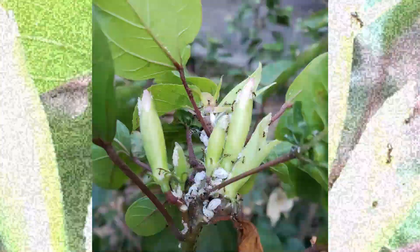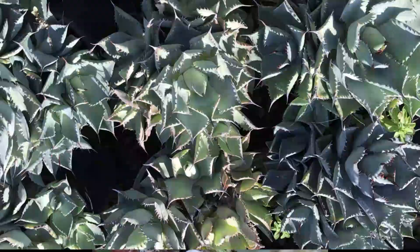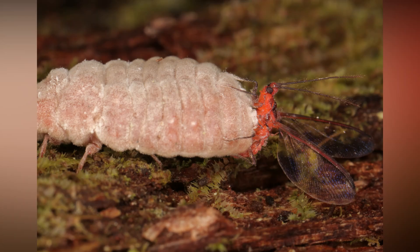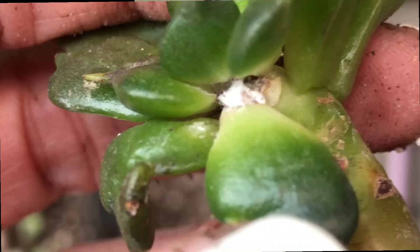If you see a lot of ants around your plants, be sure to inspect for mealybugs. The mealybugs that you see on your plants are actually females. Male mealybugs can fly, are rarely seen, and only live a short period of time. They do not feed and their only job is to fertilize the female.